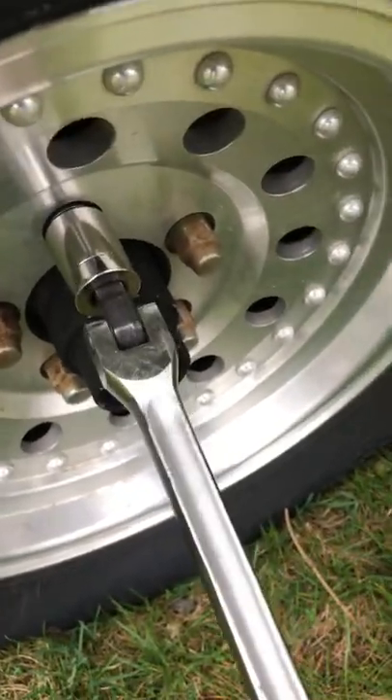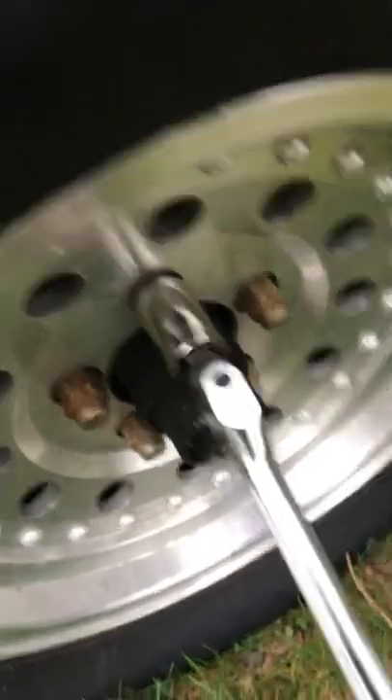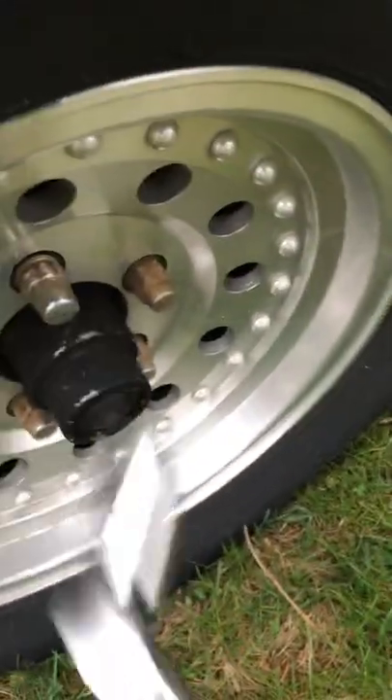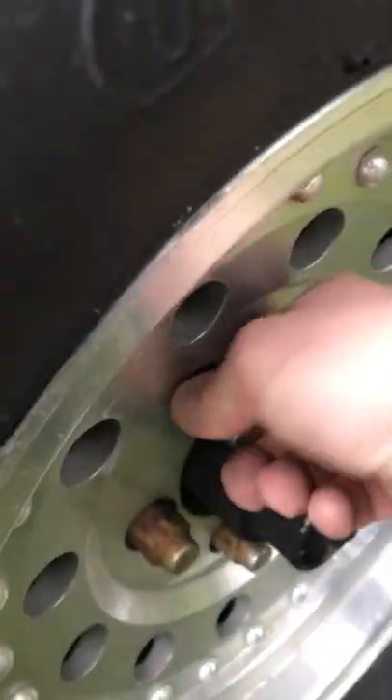This is the wrong damn socket, but it's the right socket for this job. 97 Four Winds — later.